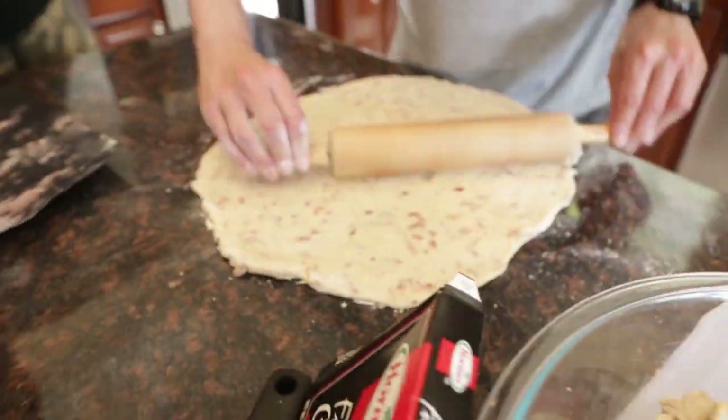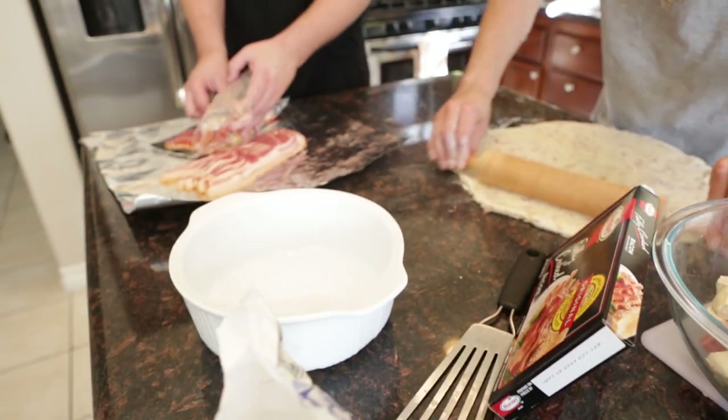I'm going to start making this bacon weave. Mira's working on that bacon weave and I'm rolling out our pie crust. You want it about an eighth of an inch thick.